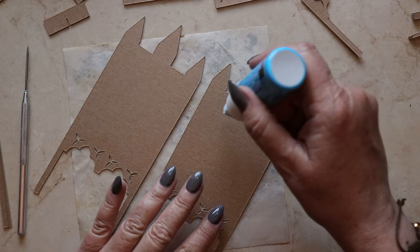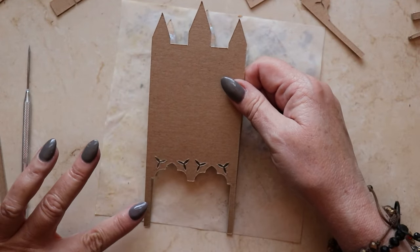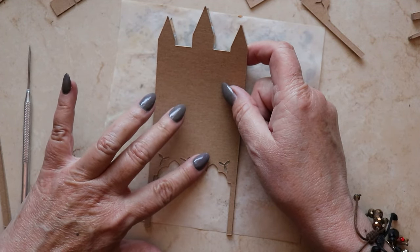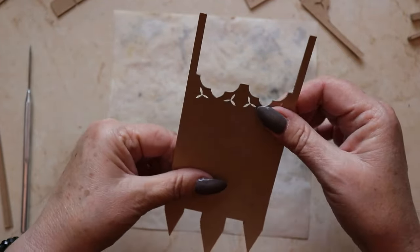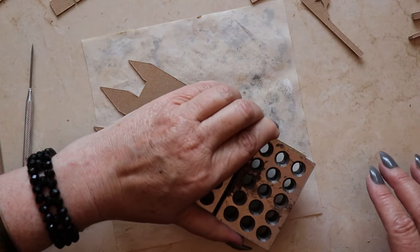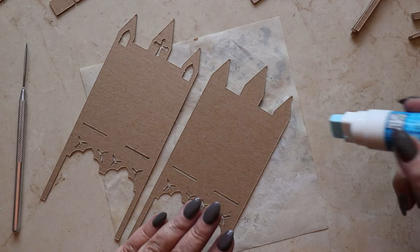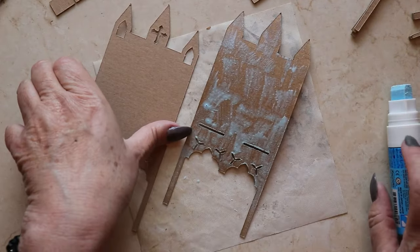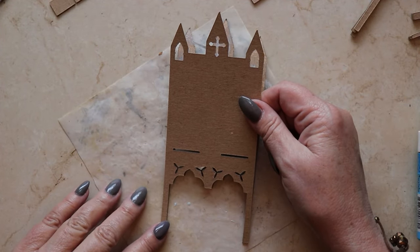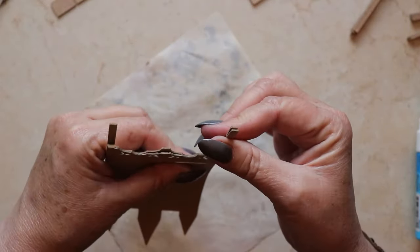This is the decorative back panel for the desk. These two pieces do not have any construction slots in them at all. They get layered together so that they create a single unit. You might find it helpful, as I did, to reach for a brayer to help press the pieces together before adding heavy weights on top. These two panels do have construction slots in addition to the decorative elements, and they get layered together.